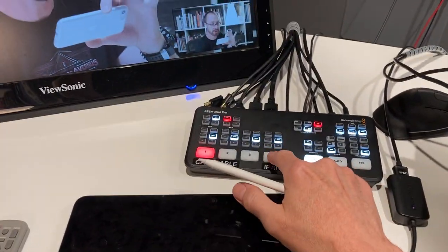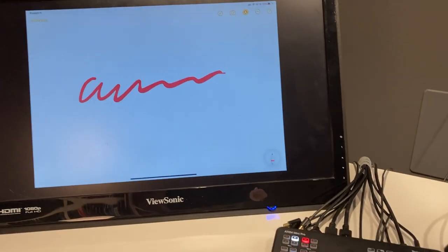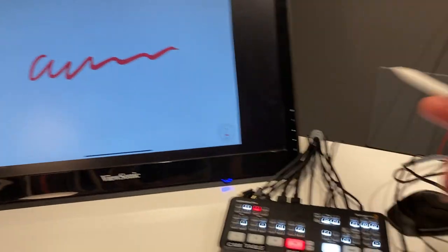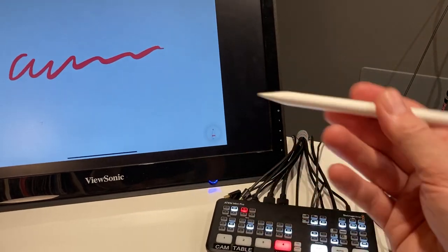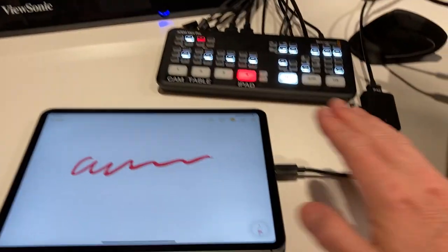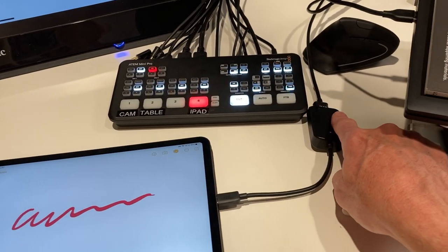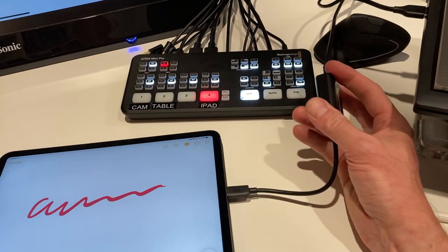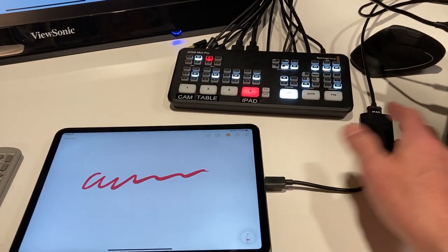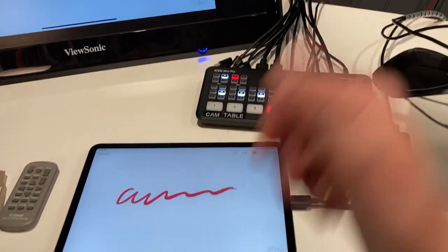Starting with input number four: this is the iPad. It's set up so my wife can draw on it, and whatever she's drawing appears as the output, which gets streamed into Zoom or Skype — again, it just appears like a webcam. She just plugs this in via a USB-C to HDMI adapter. It also takes power over USB-C so she can just leave it plugged in and it stays on.